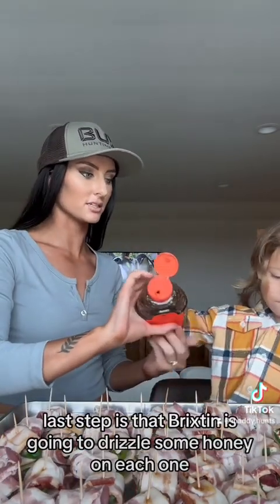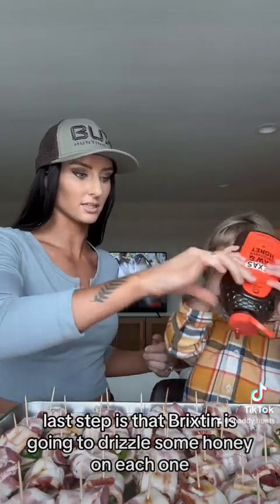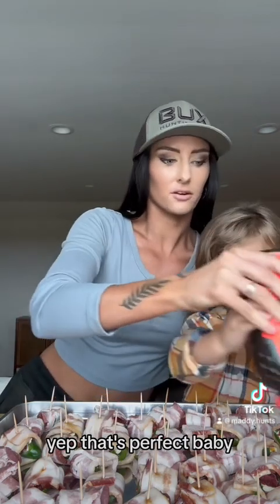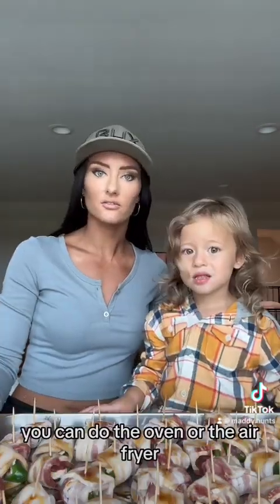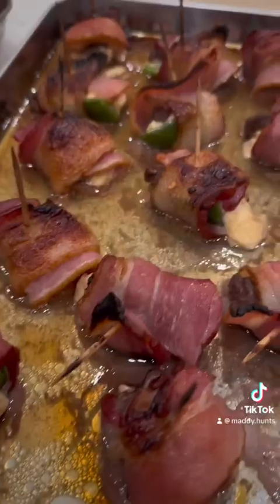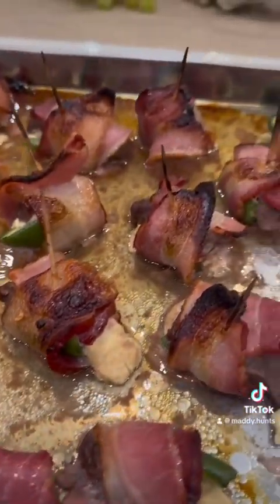The last step is that Brixton is going to drizzle some honey on each one. You gotta put these in the oven — you can do the oven or the air fryer. I just eyeball it until it's done. Thanks for watching!